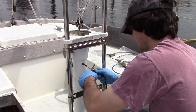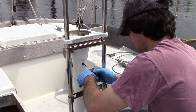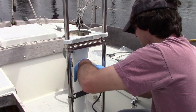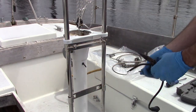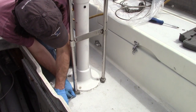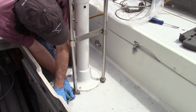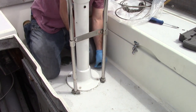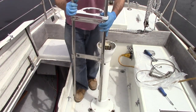Any electrical wiring should also be freed at this time. If a pedestal guard is installed, this will also need to be removed, as the new Vision 2 pedestal has one integrated. Start by removing the securing bolt or set screw that holds the guard to the feet, then just lift the entire assembly up and set it aside.